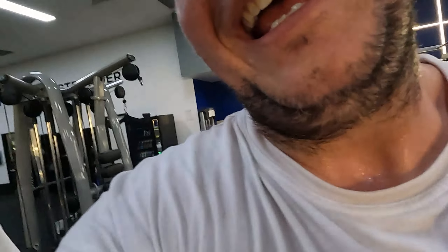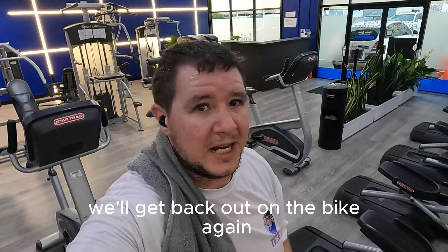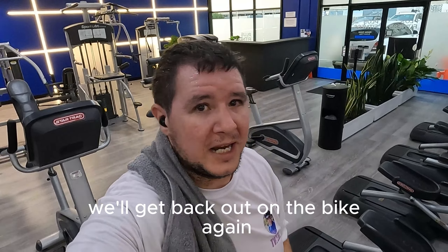If you want to see more stuff like that, subscribe to the channel. Check out Insta and Strava, and check out my TikTok for daily gym updates. Get out there, go for a ride, or get in there and do a workout. We'll get back out on the bike again and go for another ride next week.